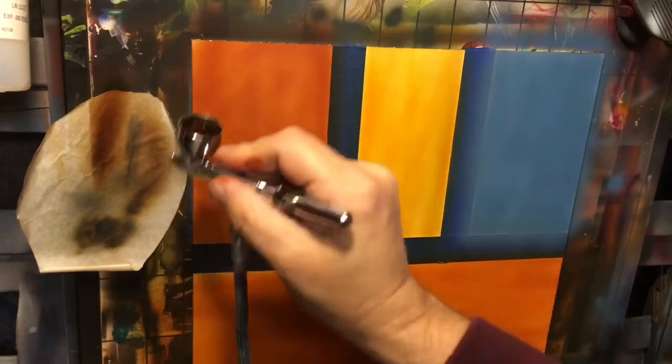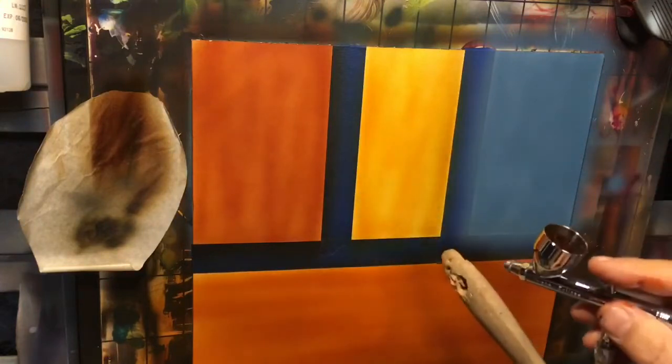Dark brown — which is just some burnt umber mixed with a little bit of blue violet. It's kind of a dark brown, nothing crazy there.